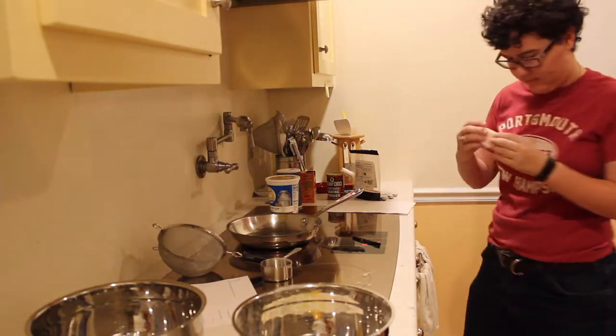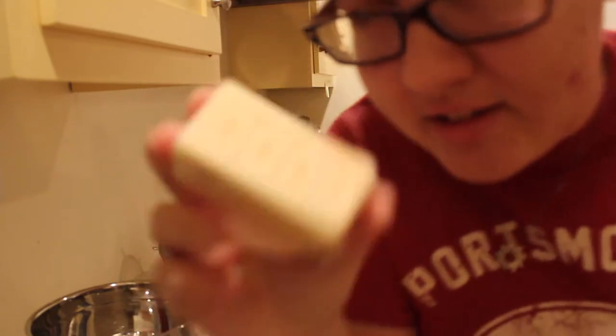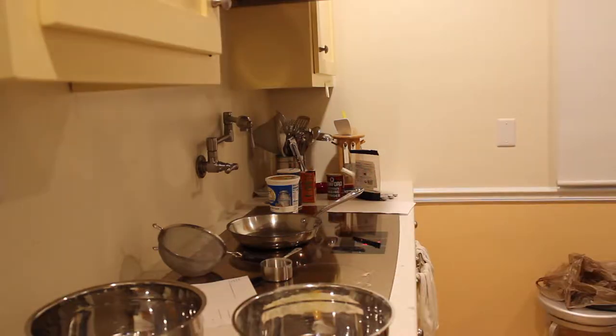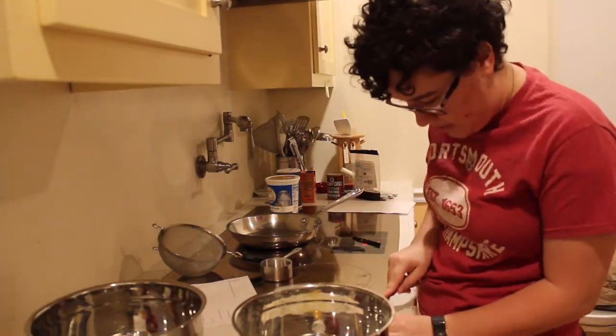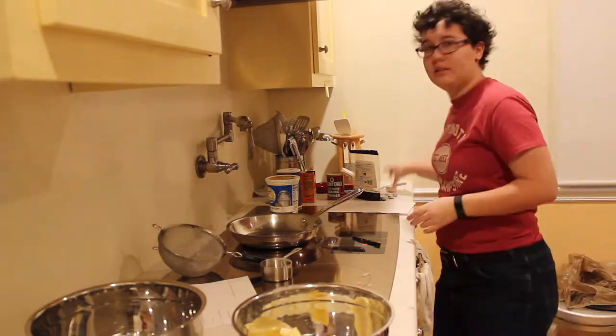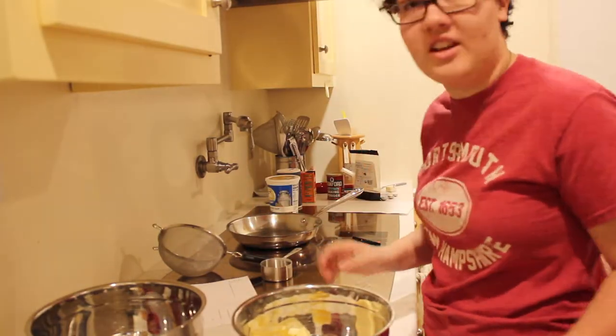You know, whoever it was who decided to put those lines on the butter — maybe you can't see it because it's blurry — but those lines that tell you how many tablespoons, it's genius. I forgot a knife. Alright, here it is. And that's all the ingredients. So let's start whisking.